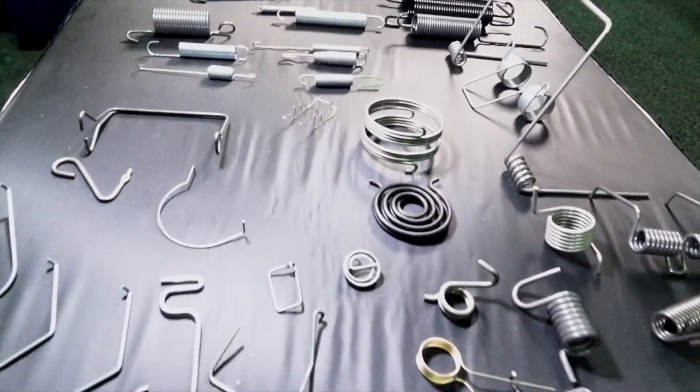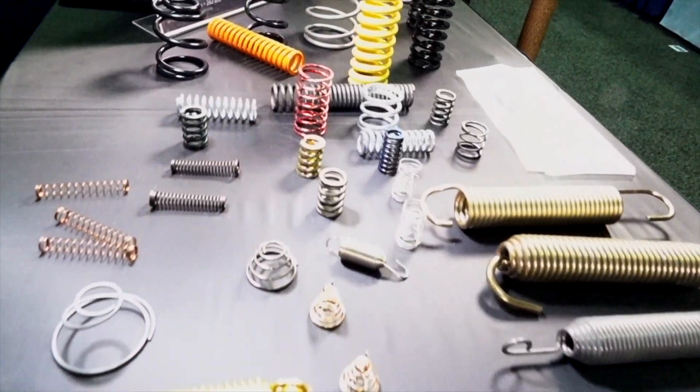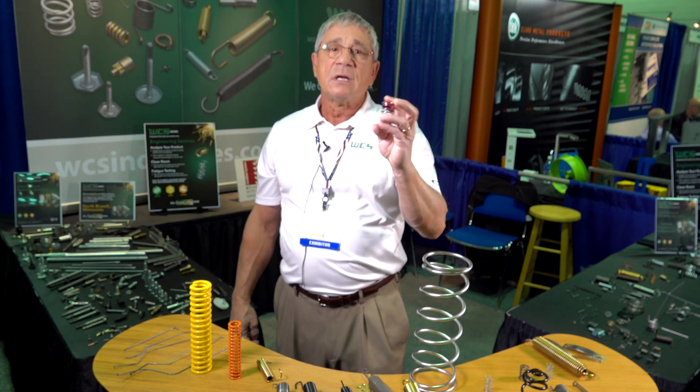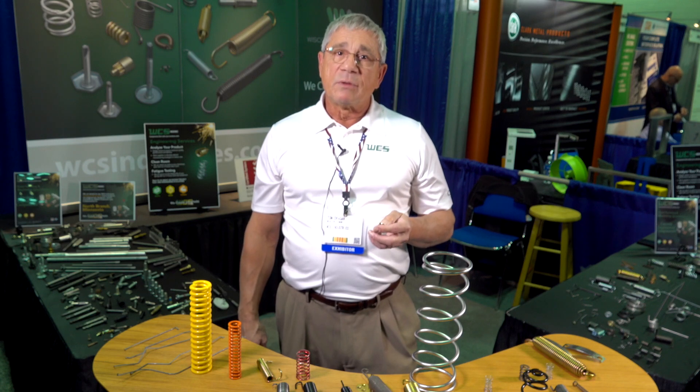Often we will have to send our springs out for plating, shot peening, or sometimes powder coating. We also often color code the springs themselves. Sometimes when the customer is doing assemblies they have two similar springs, and they'll have us color one of the springs so the operators or assembly people make sure they don't mix them up. We also certainly do heat treating for strength, durability, and malleability of the product.